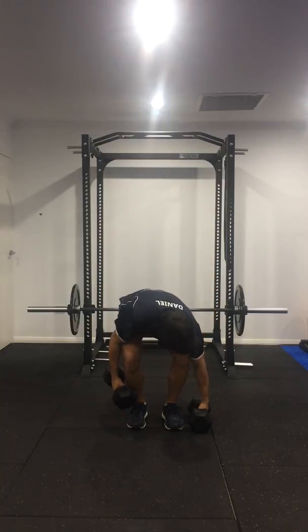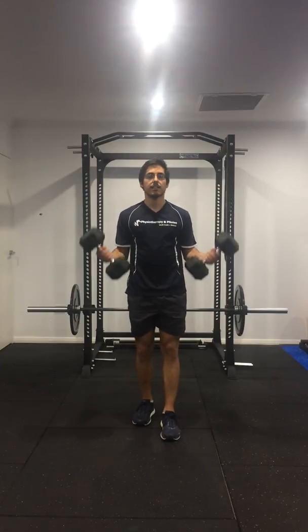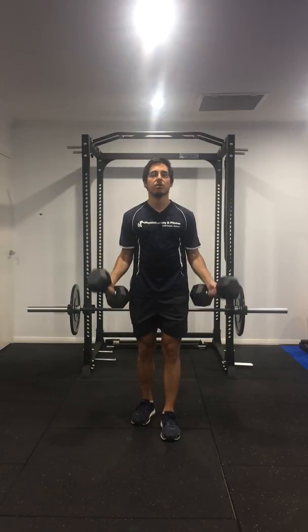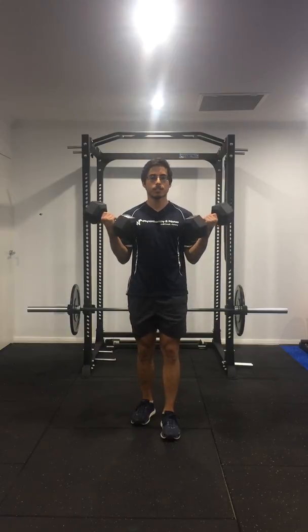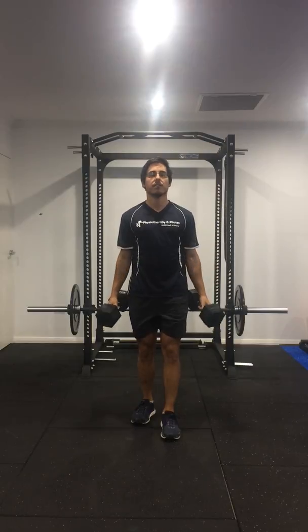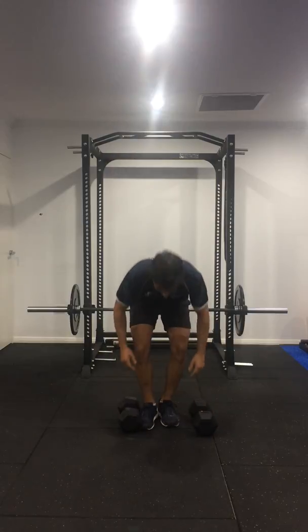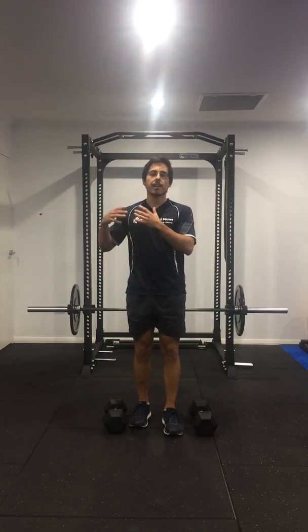So we would use a concept called reps in reserve — leaving a few reps in the tank. When you're doing an exercise, making sure your form is efficient and you're not cheating the reps or using momentum. For instance, in this bicep curl I would need to do about six reps, so I had about two reps left in the tank. That's reps in reserve two.